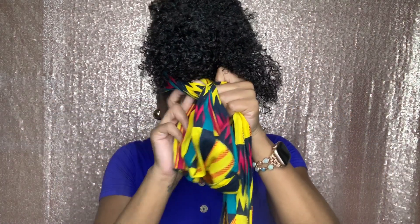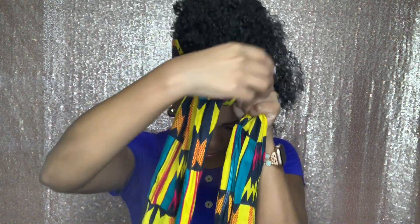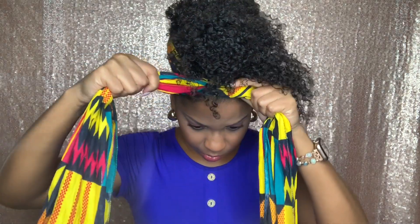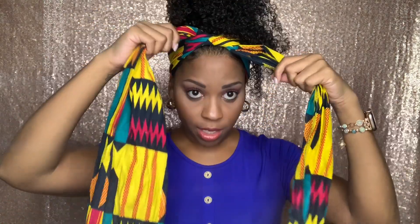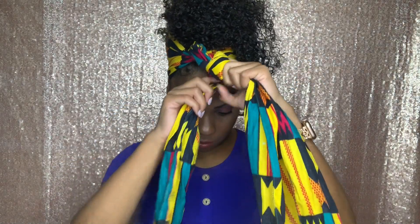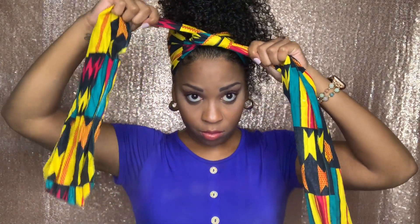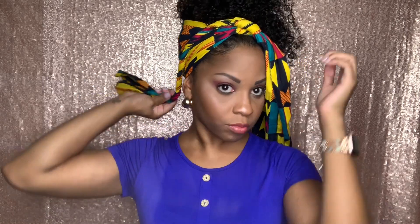So I'm going to tie it in the front once, then tie it one more time. Now I'm just going to twist again like we did last time — twist it down and kind of tuck it in the back.